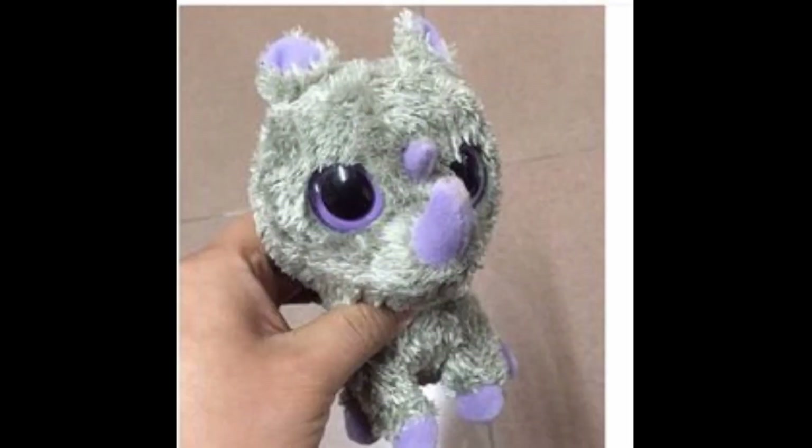This is the next beanie boo prototype I've found. It is a super cute rhino — oh my gosh, I really hope Ty makes a rhino beanie boo, that would be awesome. It's a simple design but I love the same colour going through all the details and the grey fur.